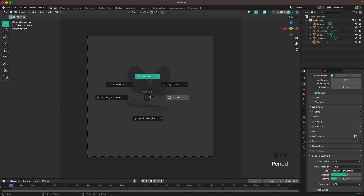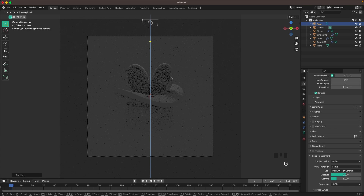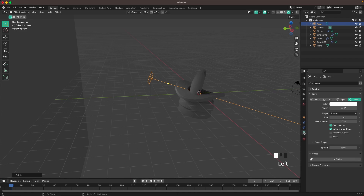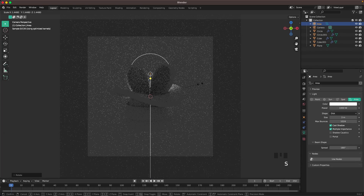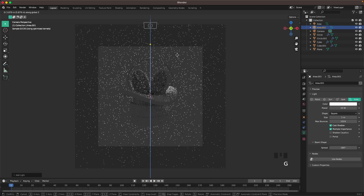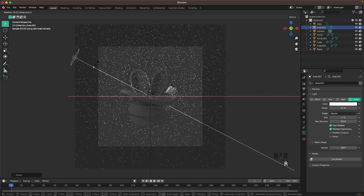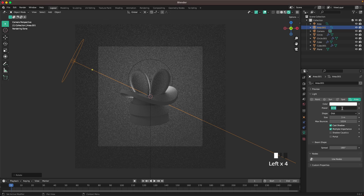Press Period and change your pivot point to 3D Cursor. Press Shift+A, Light, and add an Area Light. Press G and Z to move it up, then RX 70 minus to tilt it back so it's behind. Go into Light Settings, change the size to 5 and shape to Disc, and set the power to around 1000. Add another Area Light, move it up with G Z, rotate with RX 45 and RZ 60 minus, change size to 3, shape to Disc, and power to 300.